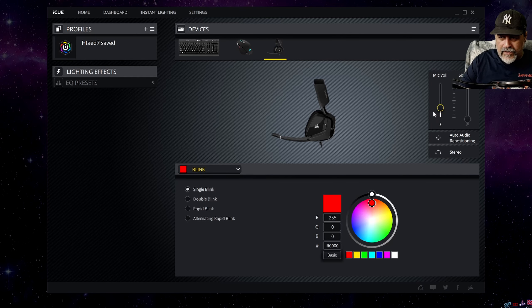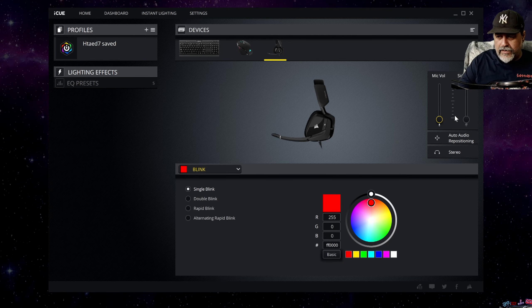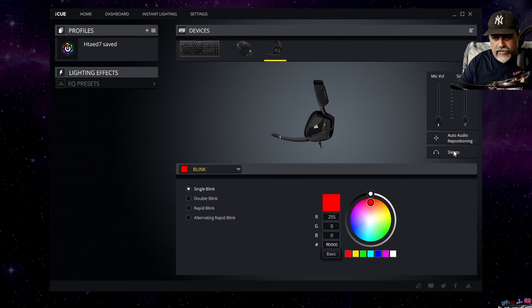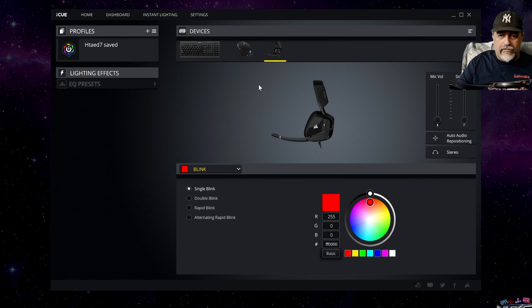What you do have here is microphone volume control, the sidetone — so in case you want to hear yourself, hear your voice and that way control the volume that you speak — you have that control right here. There is a nice little sound or voice every time you change a setting. Even that you can toggle off in the settings if you want.